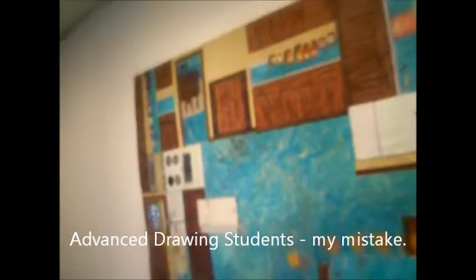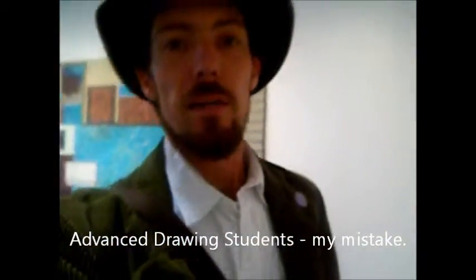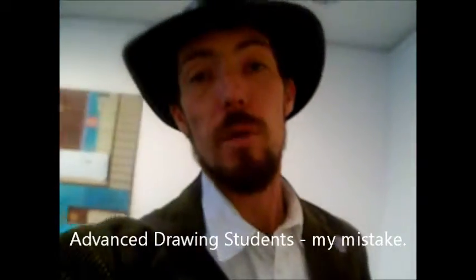Good morning, drawing students. Here we are at the Museum of Contemporary Art in downtown Chicago. It's Thursday for me, but for you it's Monday. Today what you guys are going to be doing is working on critiquing.